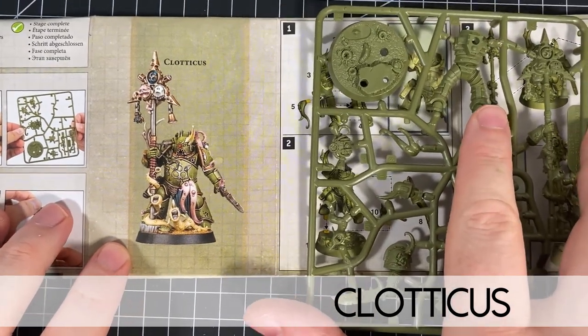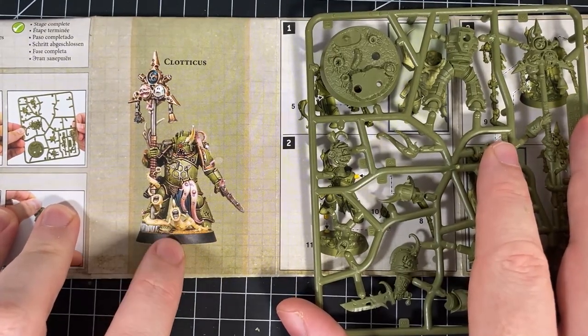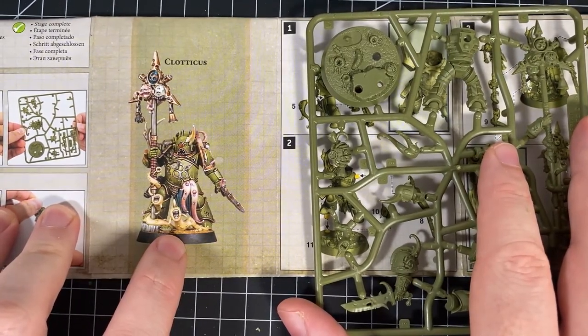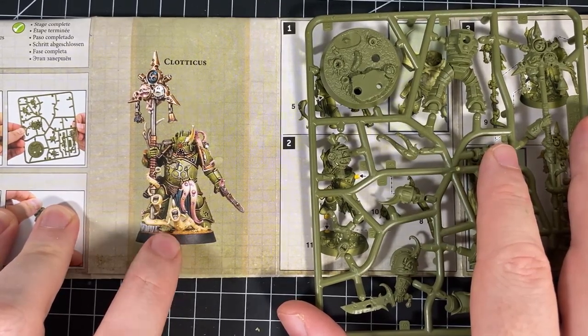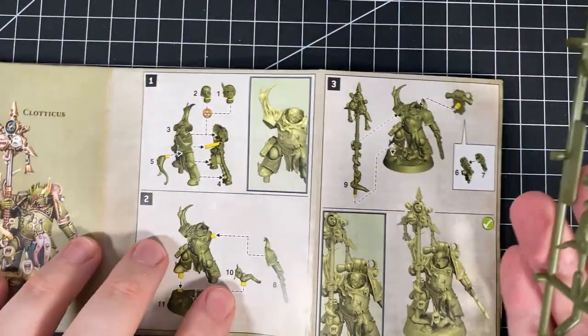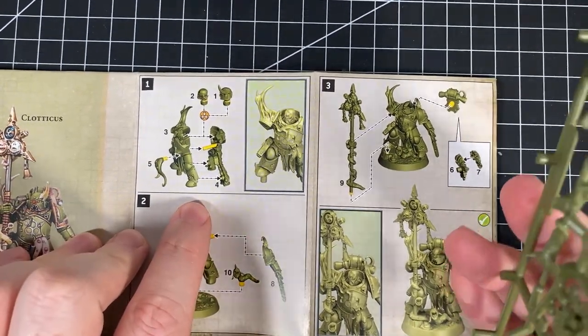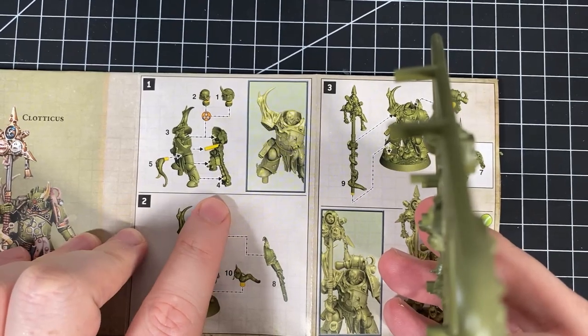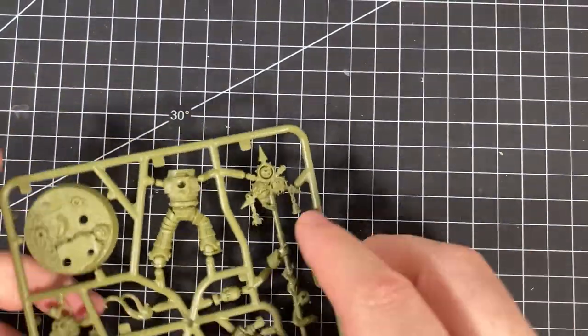We are putting Clodicus together — this is the Icon Bearer, with the weird alien-esque face-hugger type things. Very, very odd. There are a few more parts and steps but that's fine. We need parts three, four, and five, and then a head. We'll be going with the normal helmeted head. Let's cut that off first.